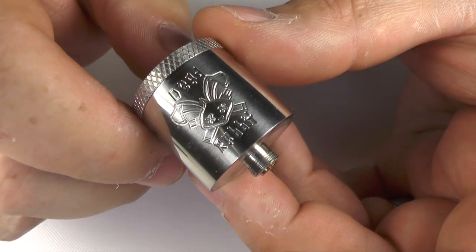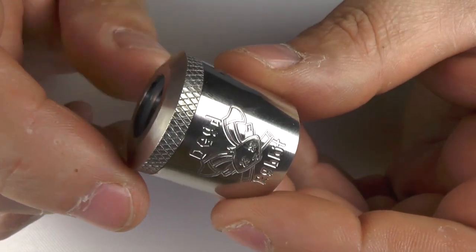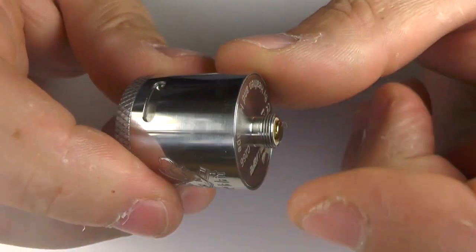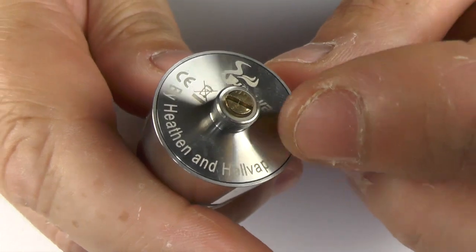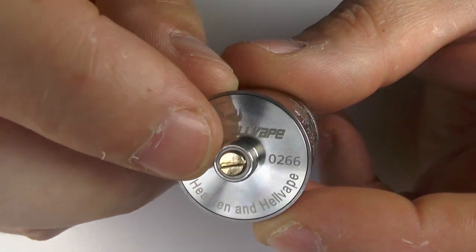In terms of dimensions, this is a 24mm RDA, over 25mm in height not including the drip tip and the 510. We have a gold-plated pin down the bottom and peak insulation going on around there as well.